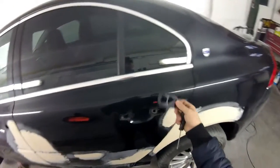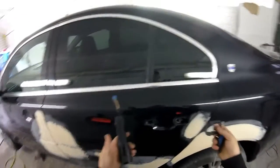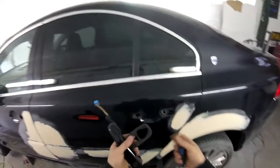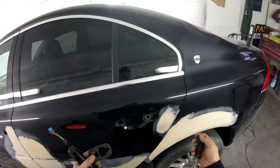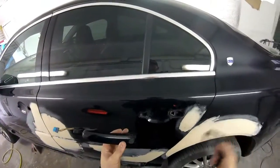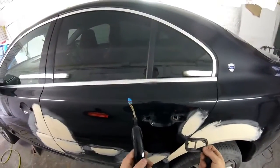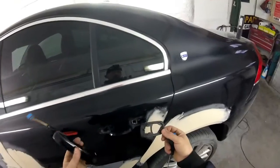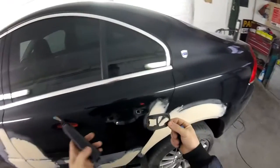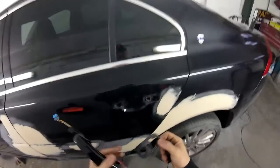And then we remove this. This is the way how you remove a handle. I hope you enjoyed this video and I hope it's going to be helpful for you or for your friends. If you are not subscribed yet to my channel, subscribe for more videos. If you like this video, you can give me a like, and you can give me a share as well. Thanks for watching and see you in the next one.